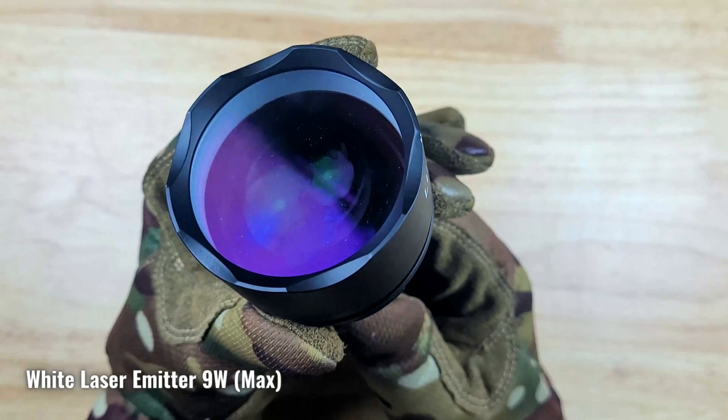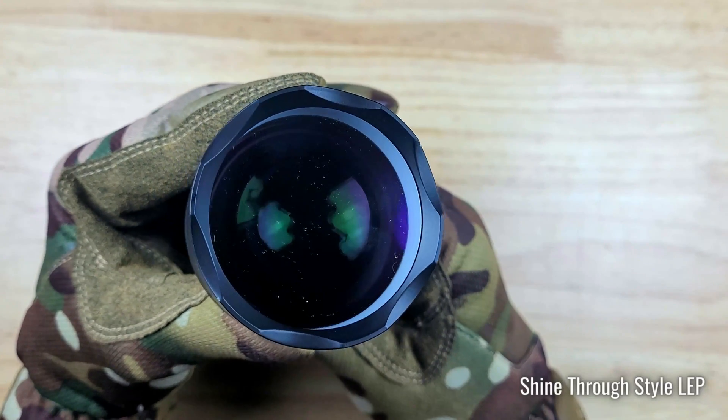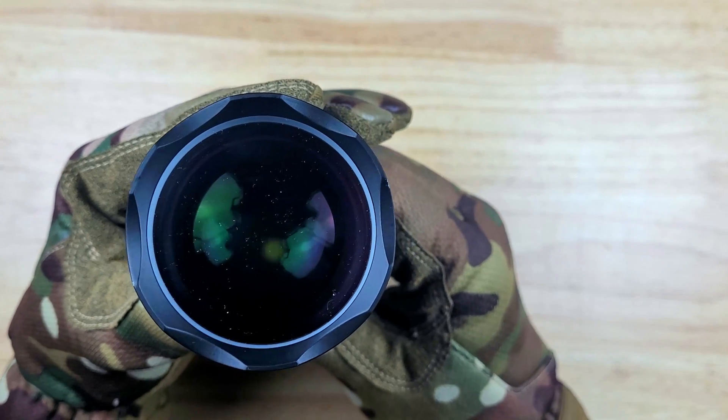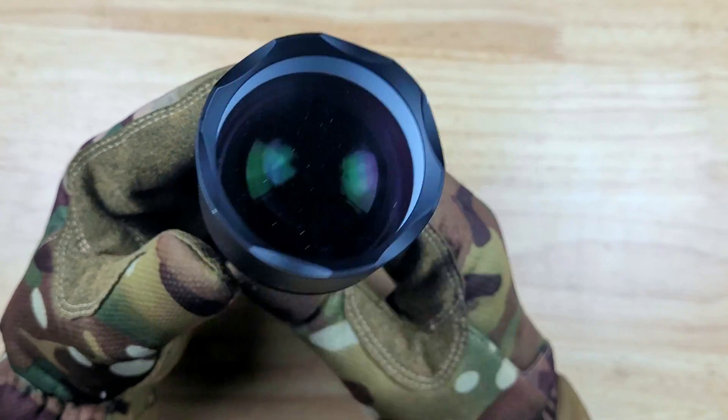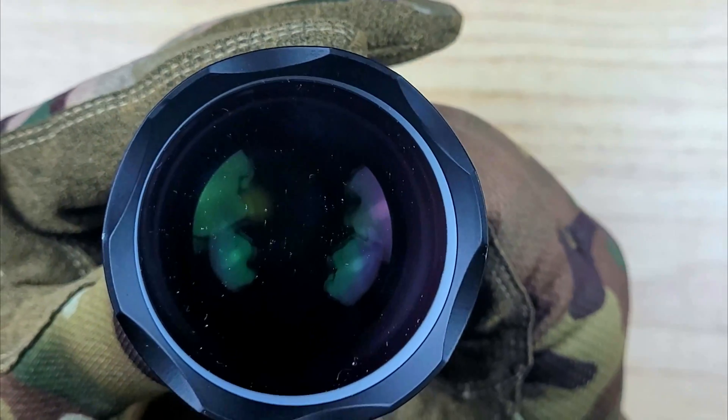The Thor 3 has a crenulated bezel, and the 9 watt max laser shines through a translucent piece of phosphor. The beam is focused through a convex lens similar to the setup on the Thor 1. However, the lens is much larger and designed to throw much further distances.